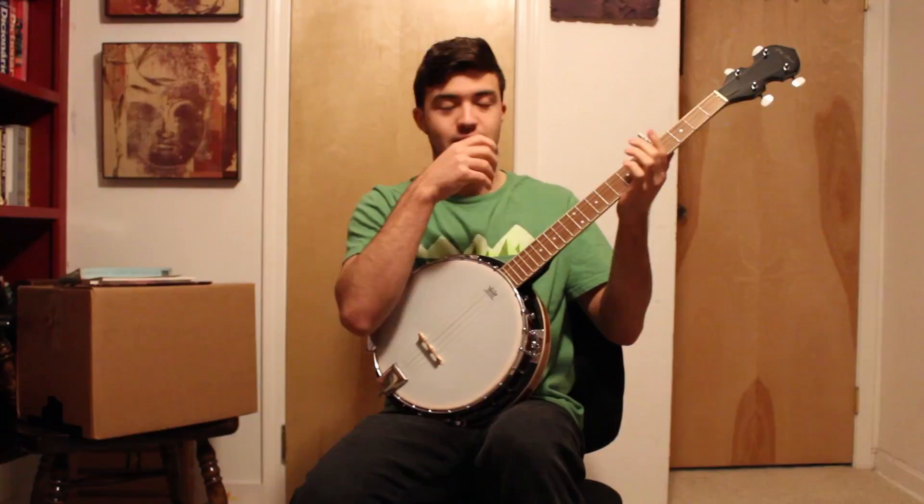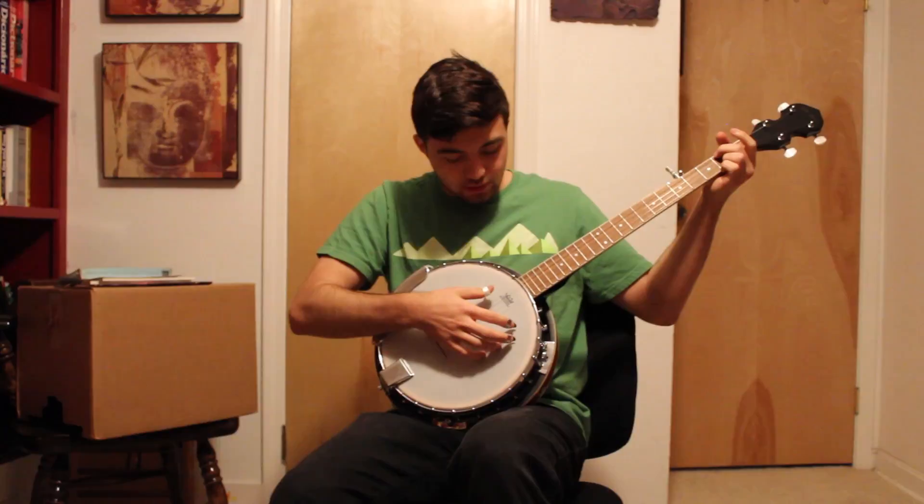I play banjo, recently. I started learning in August. And then I got this new banjo — it's like pretty cheap.